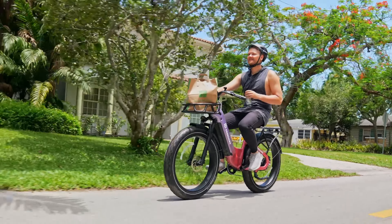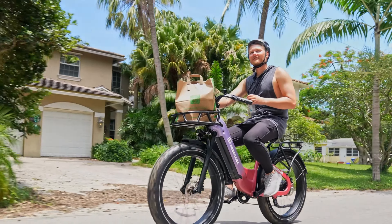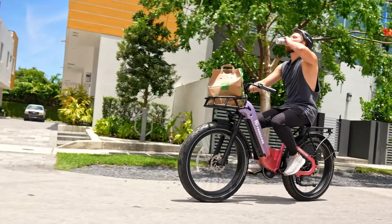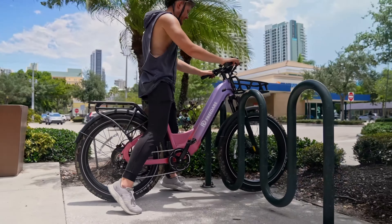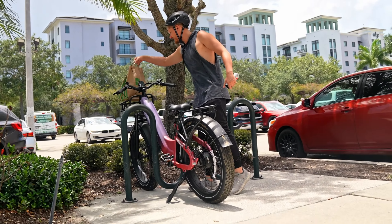There are plenty of other features which I'll be able to go over in some future videos, but for today we're going to take this thing for a quick test ride to the store, get a couple groceries, pop them in this front basket, and just show you guys the capabilities of this bike.